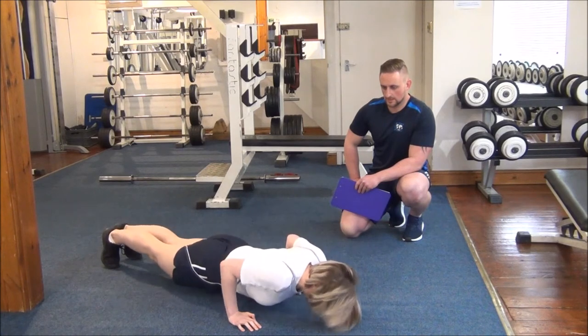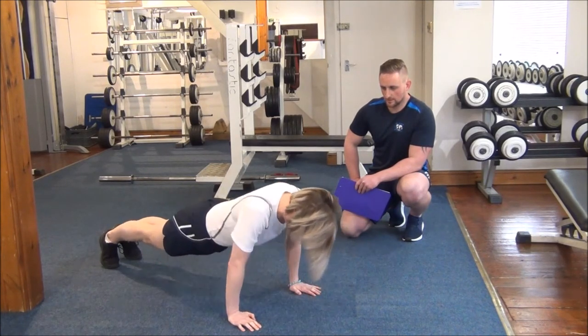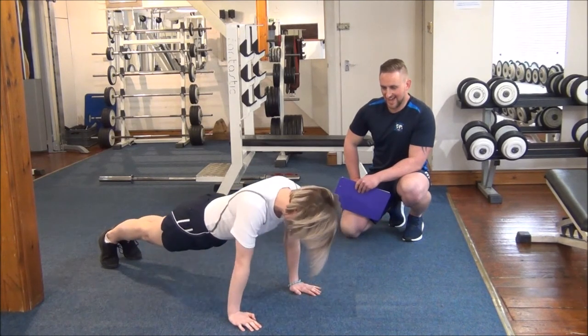Fantastic. Keep it going. Great work. Excellent.